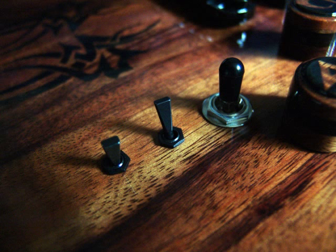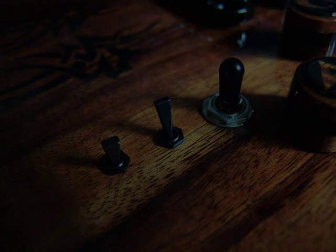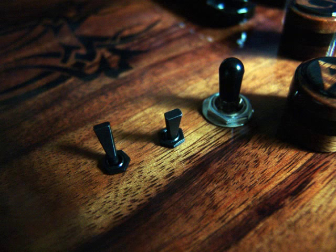Position four: neck and bridge, neck humbucker, bridge single coil. Position five: neck and bridge, neck single coil, bridge humbucker.